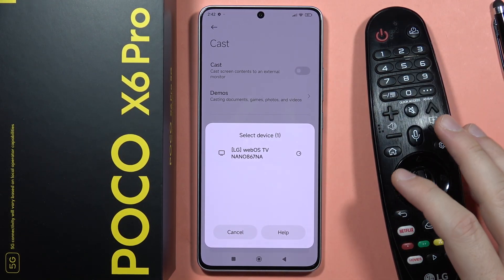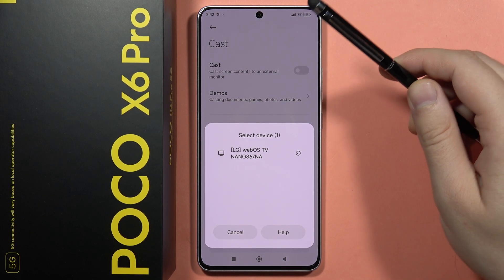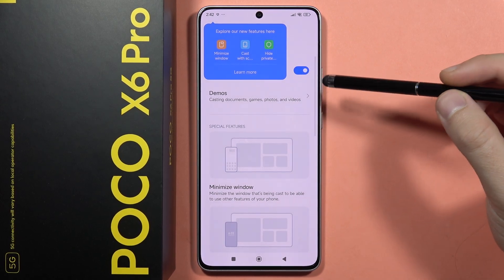Now I have to take a look on my TV because there's the pairing request. So I have to click accept by using my remote control. And after a few moments, I will actually cast the screen. So we just have to wait for the connection process.